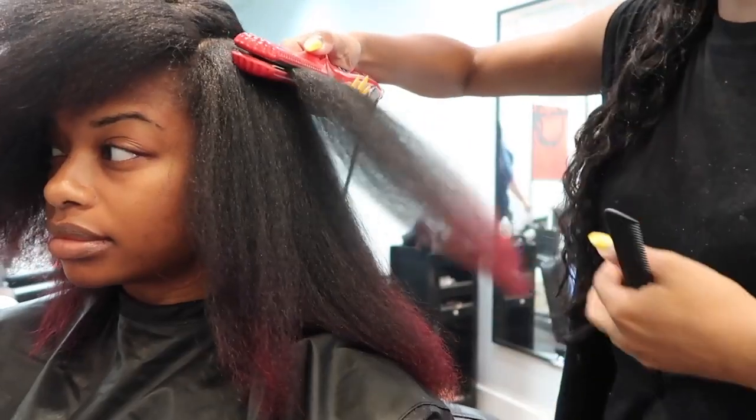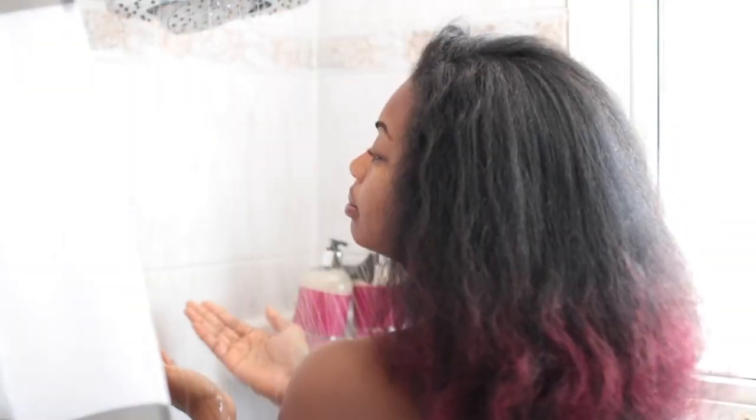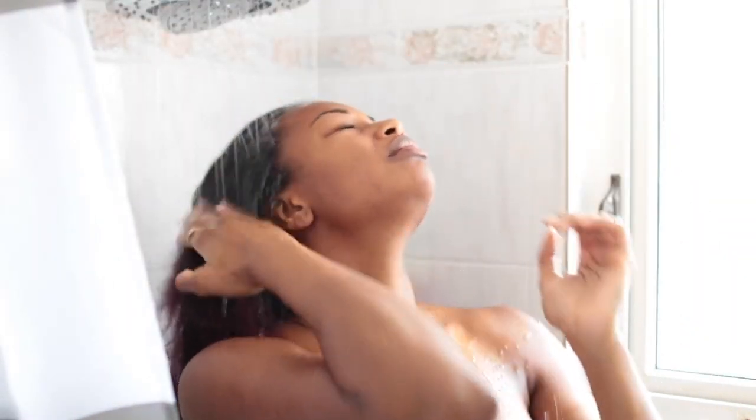Hey everyone, so today I'll be sharing with you guys whether or not my straight hair reverted back to being curly. I had my hair straight for about three weeks, and it's finally time for me to wash my hair. If you're interested in seeing whether or not my hair reverted, then keep on watching.